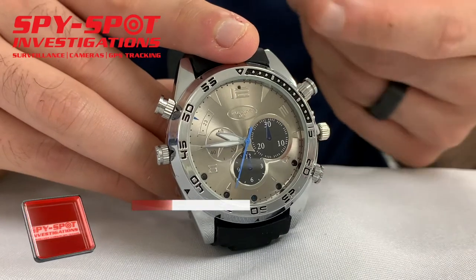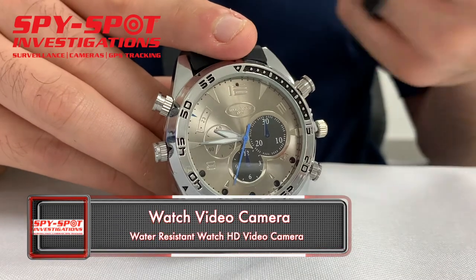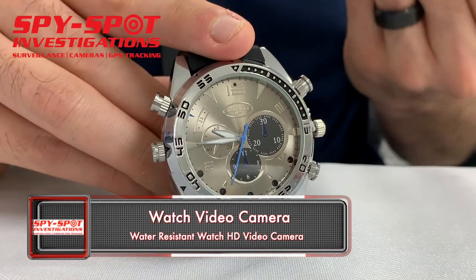This is an HD water-resistant watch video camera. The camera is located right by the number six inside the face of the watch. It has about two hours of video and audio recording capacity.